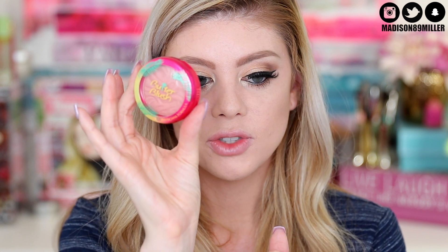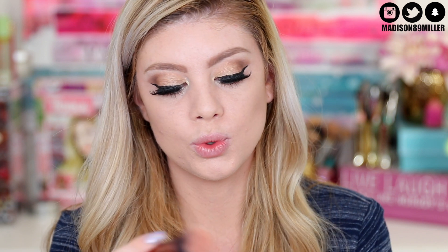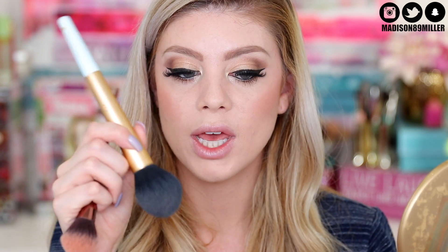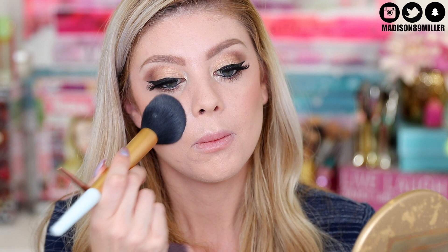Now I'm going into the new Physicians Formula Butter Blush. I would have tried the Flower Beauty one but the Physicians Formula ones smell so good and their Butter Bronzers are amazing. This shade is called Vintage Rouge - it's a really pretty color. I'm going to tap off the excess since it's very pigmented and press it on the cheeks, then blend it out with the Mr. Right brush. So pretty - I like that one.